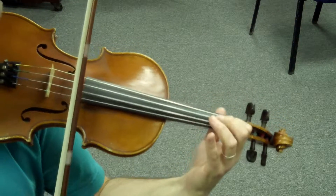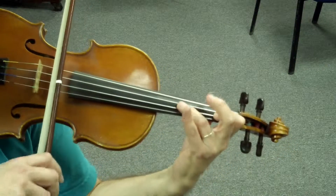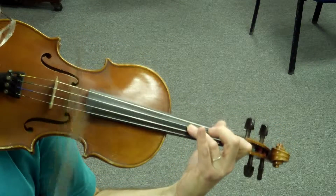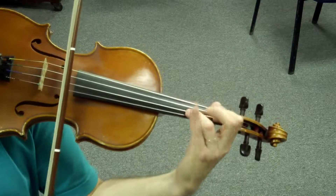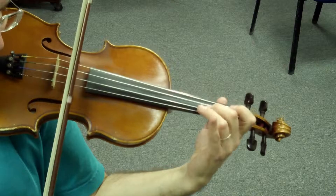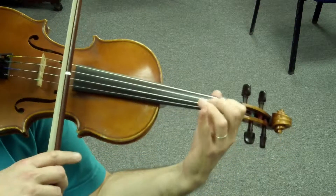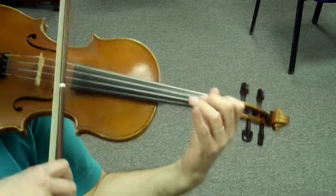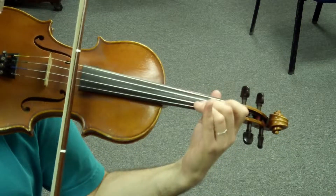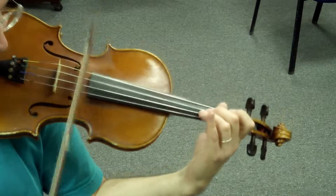And Fa. Set. Play. Side sharp. Set. Play. Set. Set. Set.